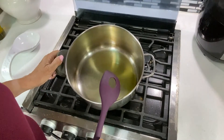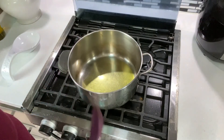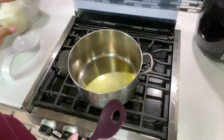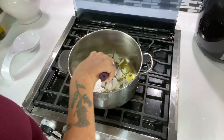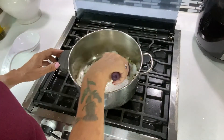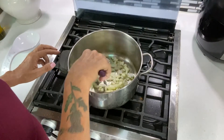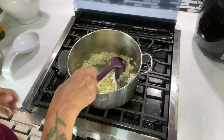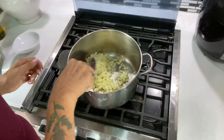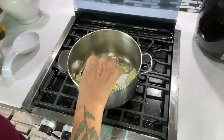I've started by heating a couple of teaspoons of oil on medium heat and I'm sautéing my onions until they are translucent, then adding the garlic and cooking for about a minute more. You can see my onions are quite translucent now and I've been sautéing the garlic in there for about half a minute.